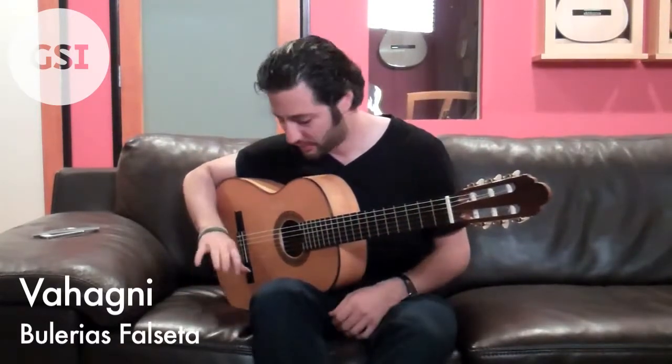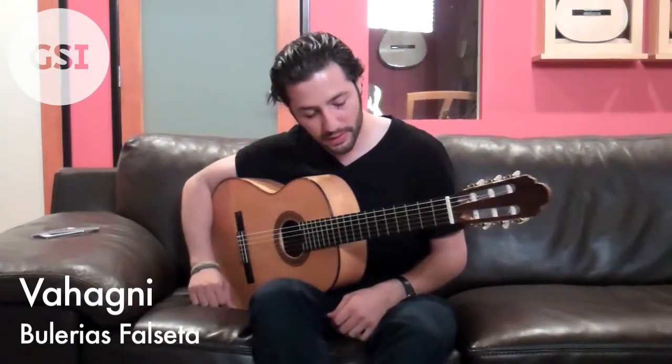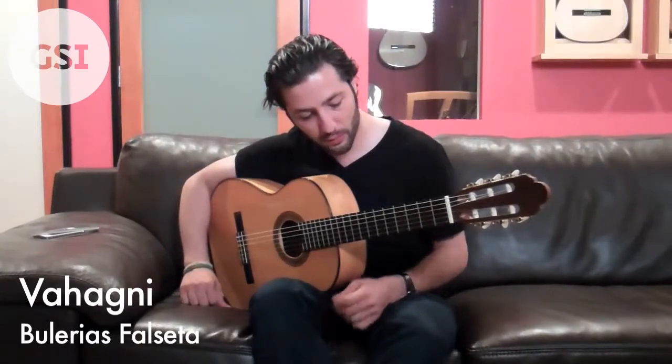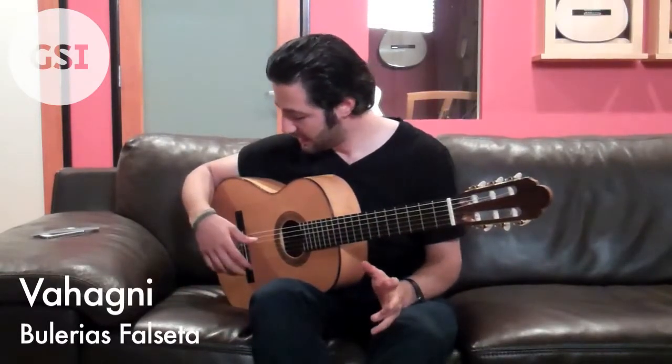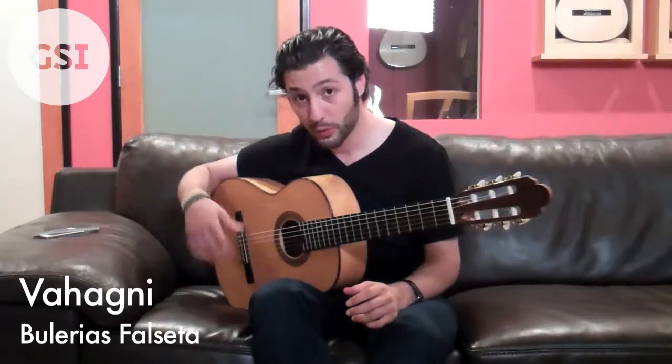So up until here, basically what's happening is with the right hand we're using kind of like a hybrid bulgar technique with the i-finger used a lot. And what's causing the really cool effect is the pull-offs and hammer-ons. The key thing is to have your right hand wrist really, really loose and relaxed.